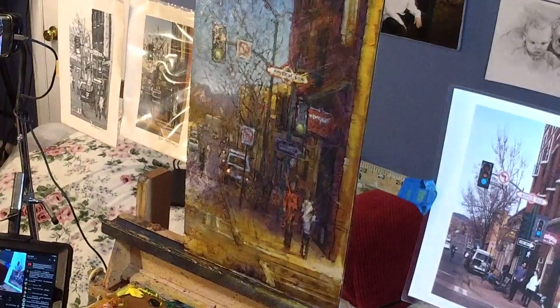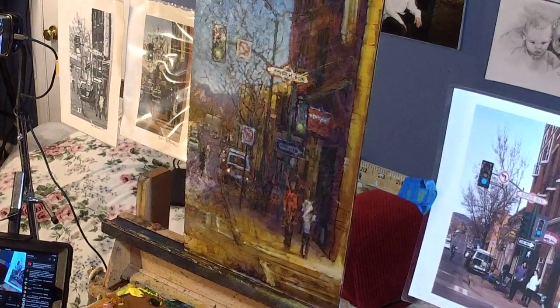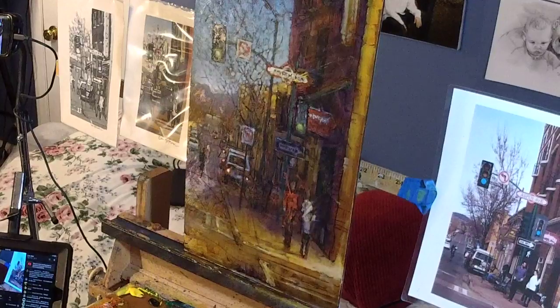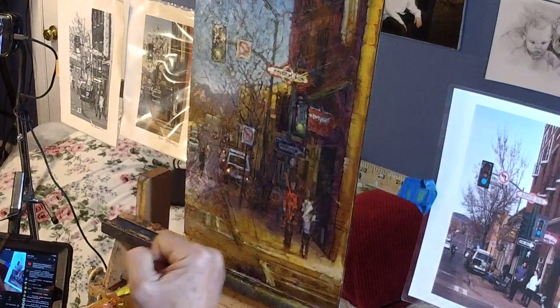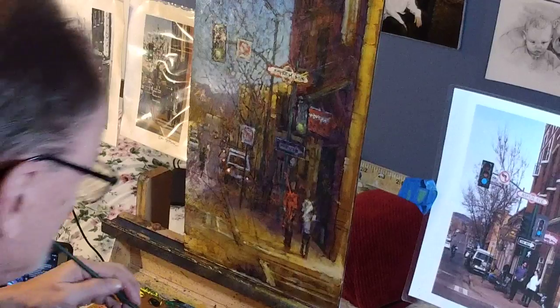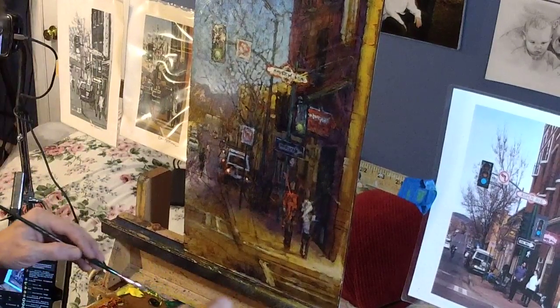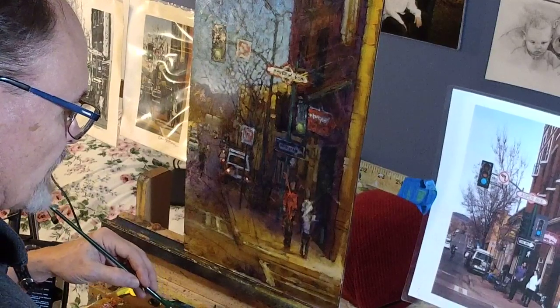Still not done. And again, everything you see me do here fits the description of: when you are experimenting in a new medium, knuckle down, buckle down, lean in, work on it, get it right.